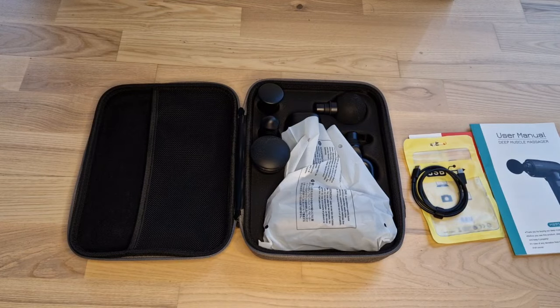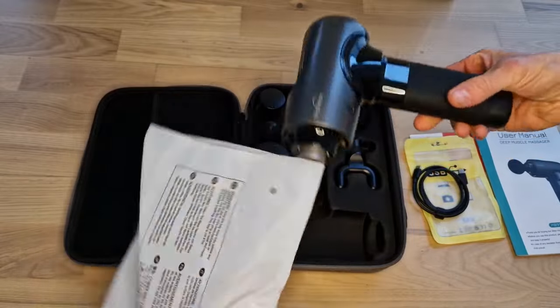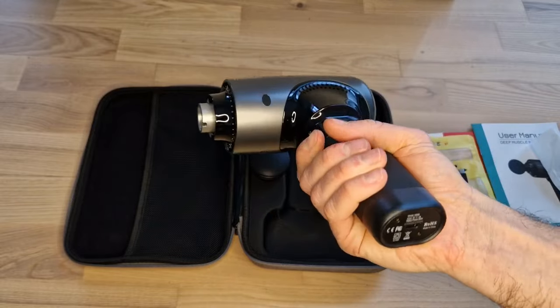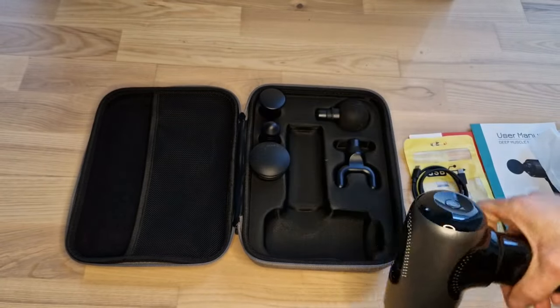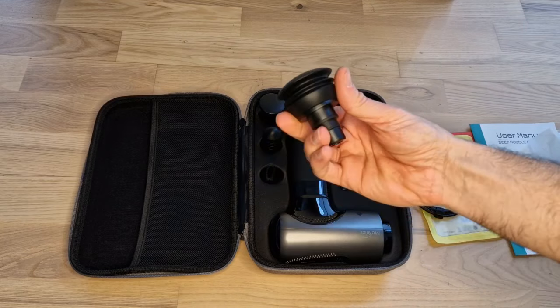So when it comes to the device, let's get it out. It looks like this — very nice and not so heavy to hold. It's quite good. And then we can see the different attachments.